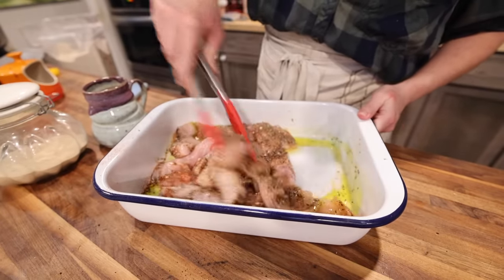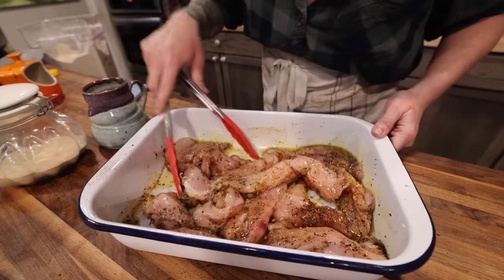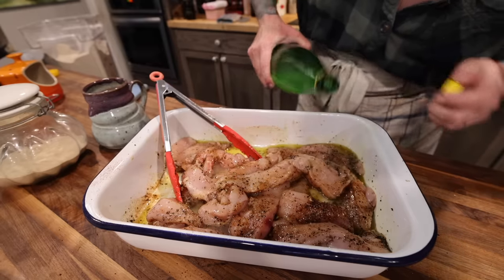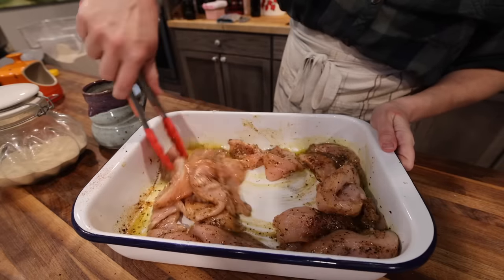I'm just going to mix this around and make sure it's nice and coated. I forgot acid — let me put a little bit of lemon juice in. That's going to go in the fridge for a couple of hours. I'll cook it on the Blackstone before I'm done for the evening — just put it on there until it's cooked. You could also bake it in the oven or cook it in a pan. It would be best to marinate it longer. Another really good thing to marinate with is buttermilk.